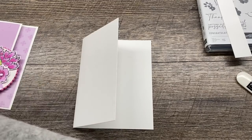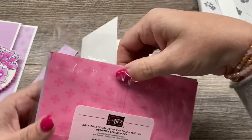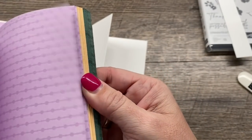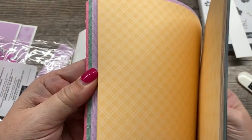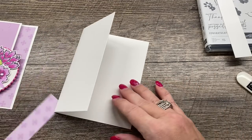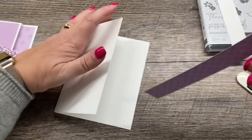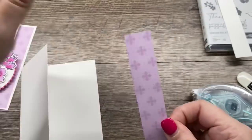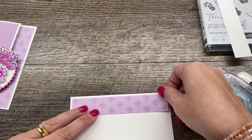I'm also going to use some of our new in-color DSP. This is gorgeous new paper in our gorgeous new in-colors. You can see those colors are really beautiful and there are prints on both sides, which I just love. I'm going to use the fresh freesia pattern — there's also a diagonal print on the other side. I'll put my adhesive on this one and just put that right on here. And that is just beautiful.